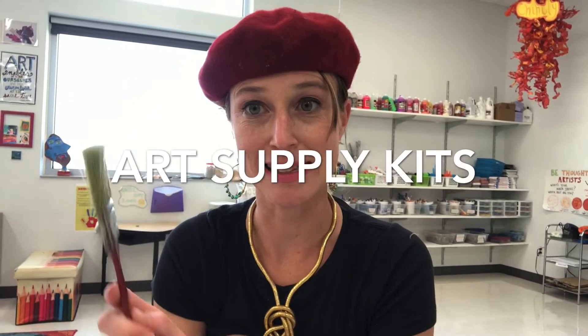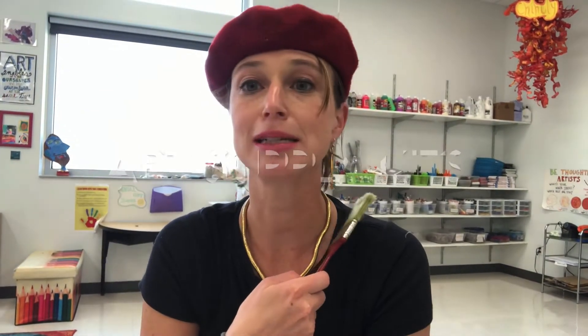Bonjour students! Hope you all are well today. We're going to talk about your art supply kits and what's in them.